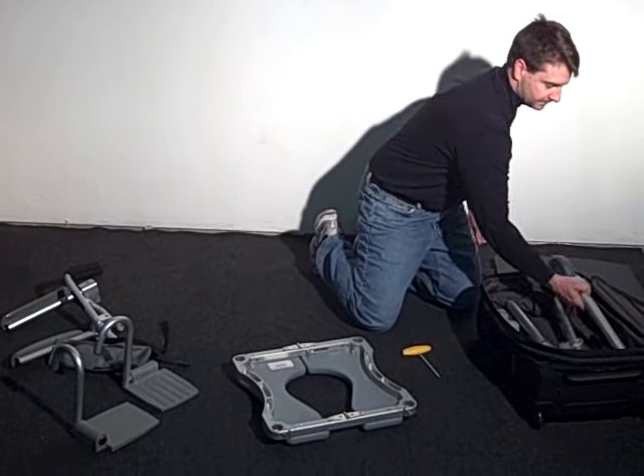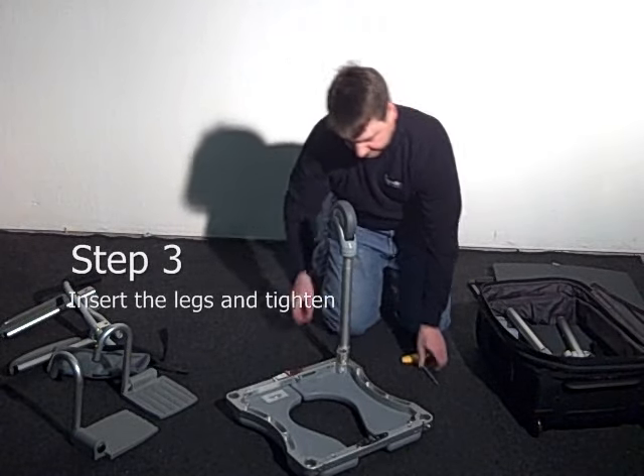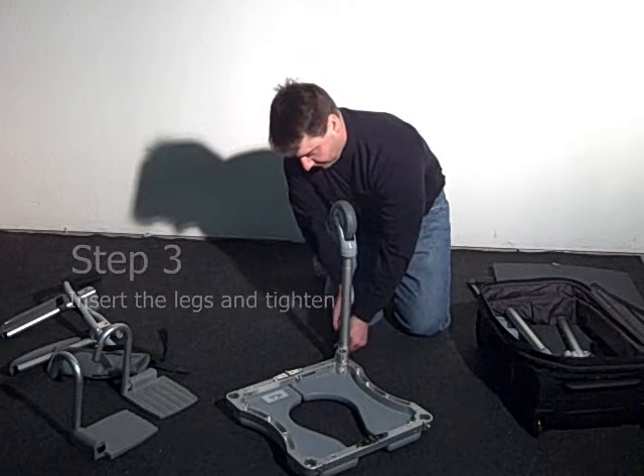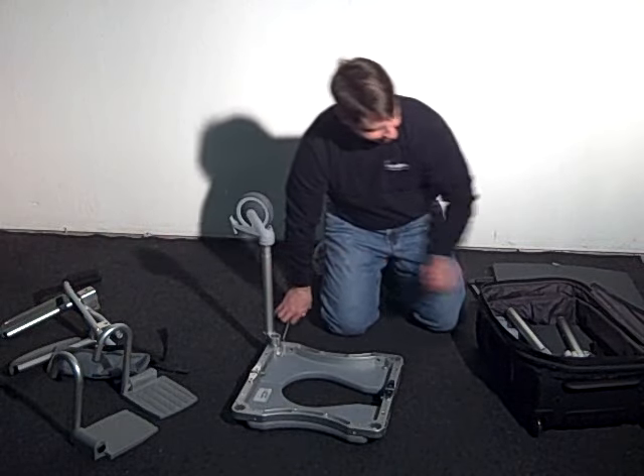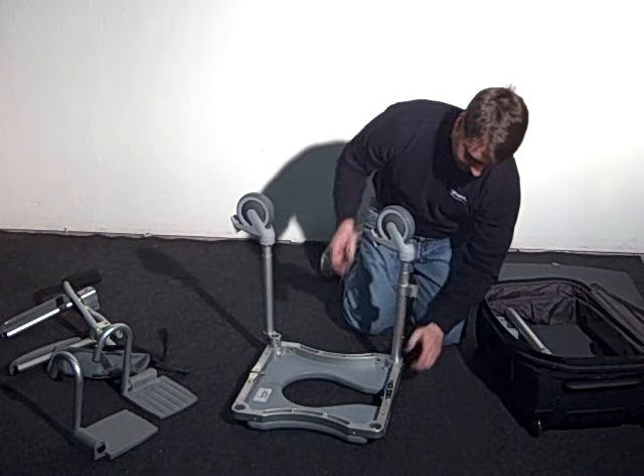Then you'll want to install the forelegs. Note the rear legs have an offset elbow. Position these legs at a 45 degree angle relative to the frame and make the small pins of the offset pieces into the corresponding holes in the frame.